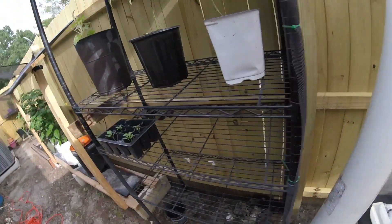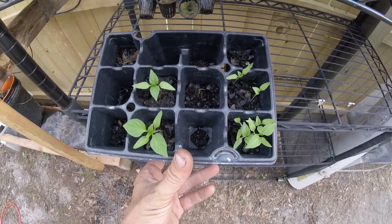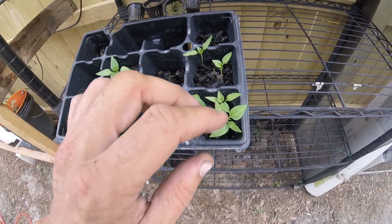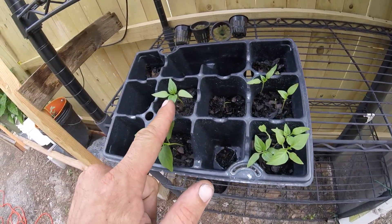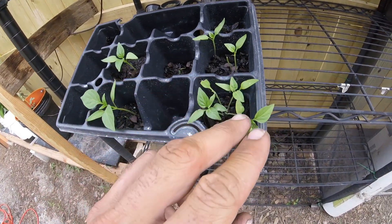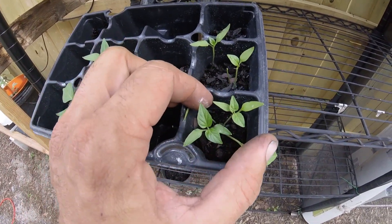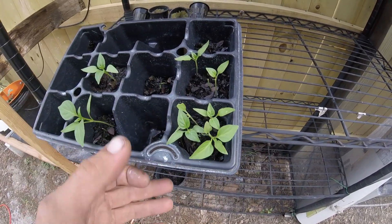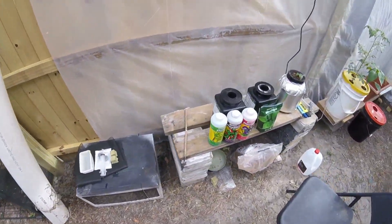For the test subjects, I'm going to grab two of my closest bell peppers — closest to the same size. Maybe this one and this one — these two right there in the metal, they look about the same. We'll grab those two, throw them in some rock wool, and then set them up.